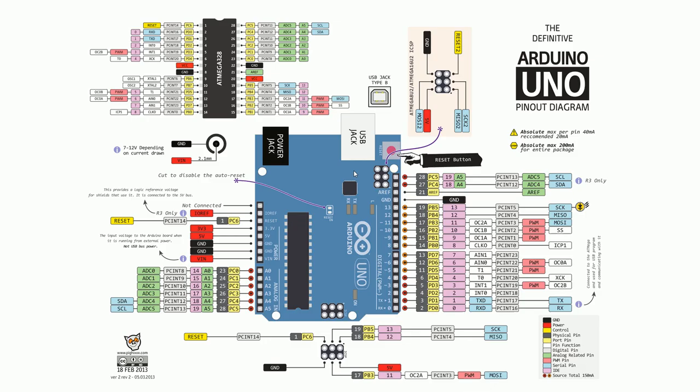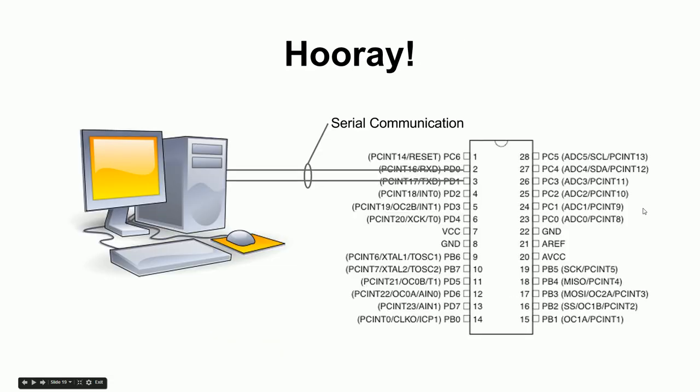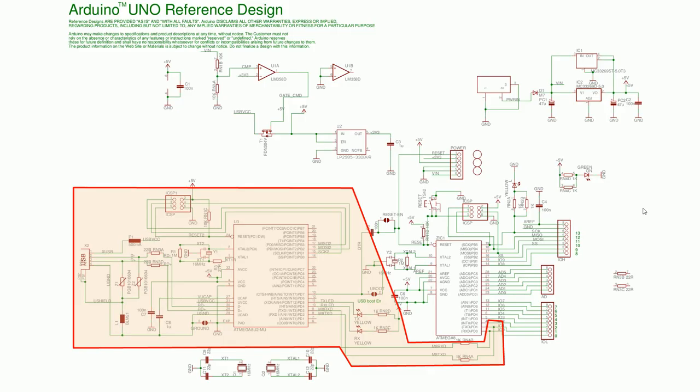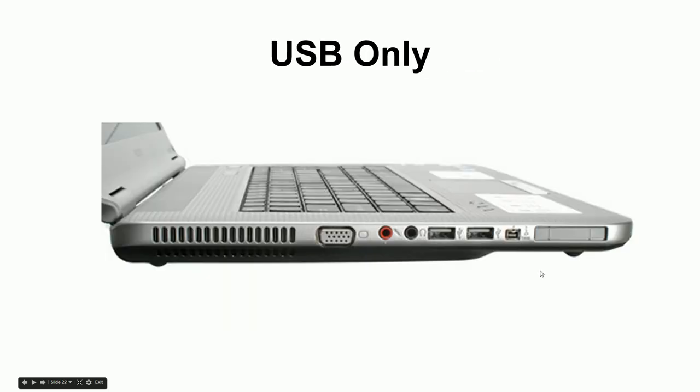So the USB chip has two wires that go to the receive and transmit pins of the AVR. We're borrowing those two pins to talk to the bootloader in the chip and get the program through all this USB chain into the AVR. That's what all of this is about.